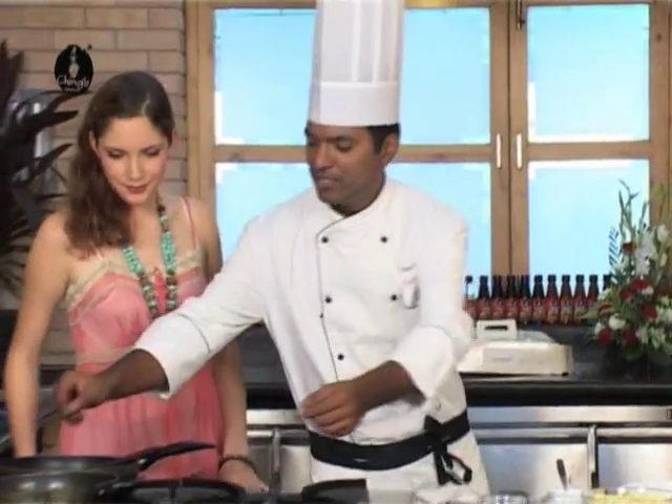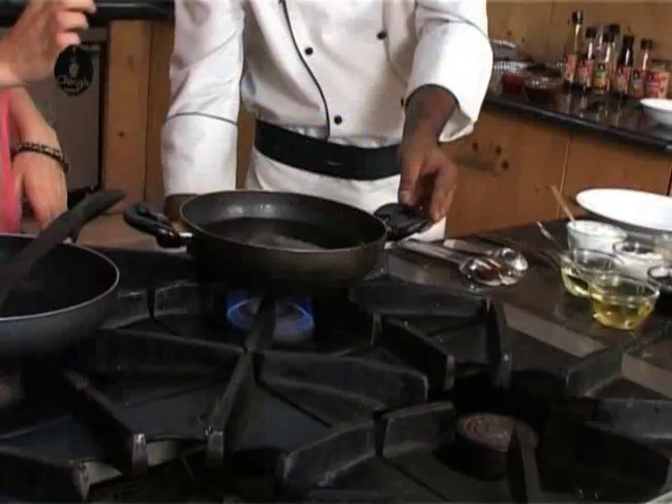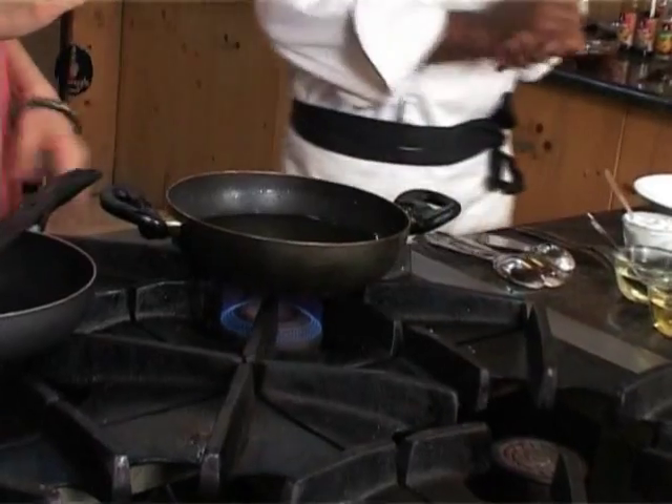The very first step: heat some oil on a medium flame. So once we've put our oil on the low flame, what would be next?